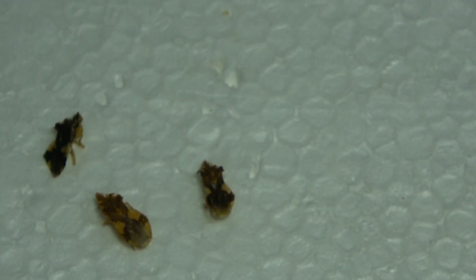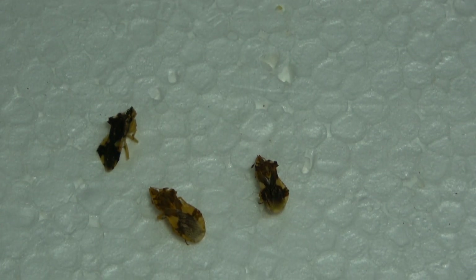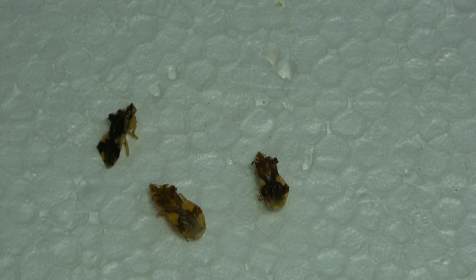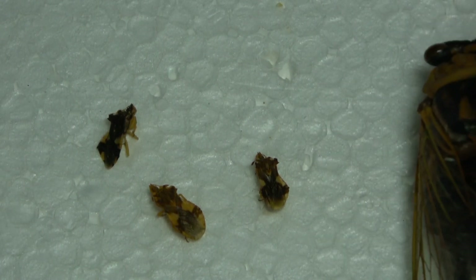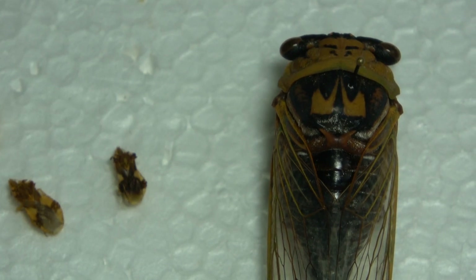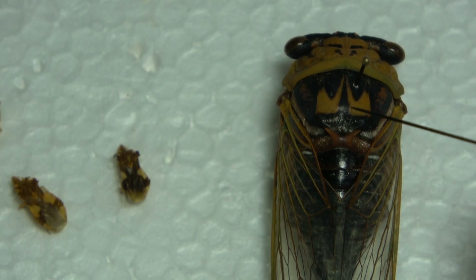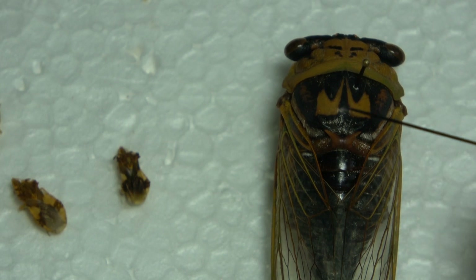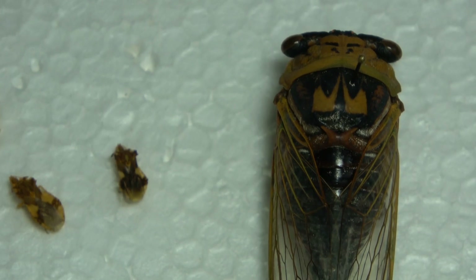Those are used as examples to show you the actual pinning location. But for cicadas — I pin up in this area right here. I believe that's the pronotum. I'm not sure if this lower part is the scutellum. I haven't really looked it up, but for cicadas I pin up in that area and I've never had any problems.